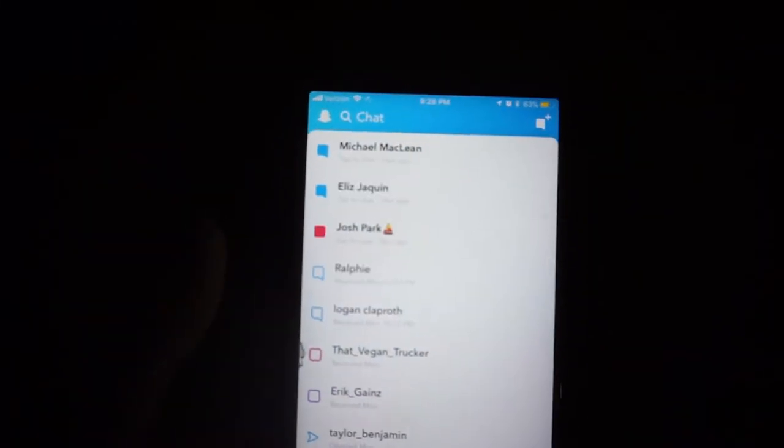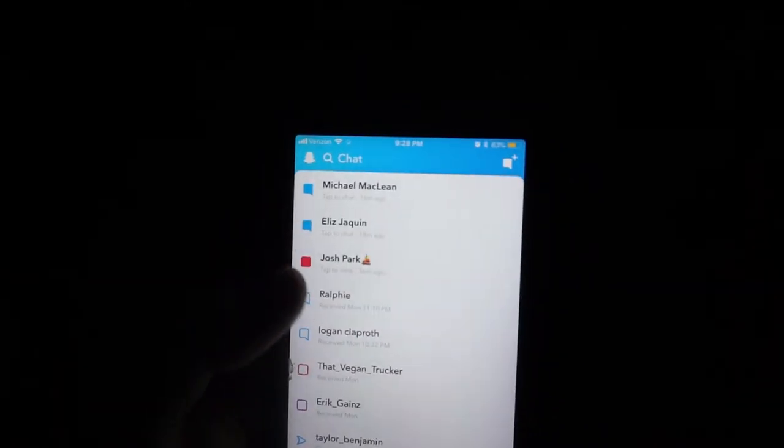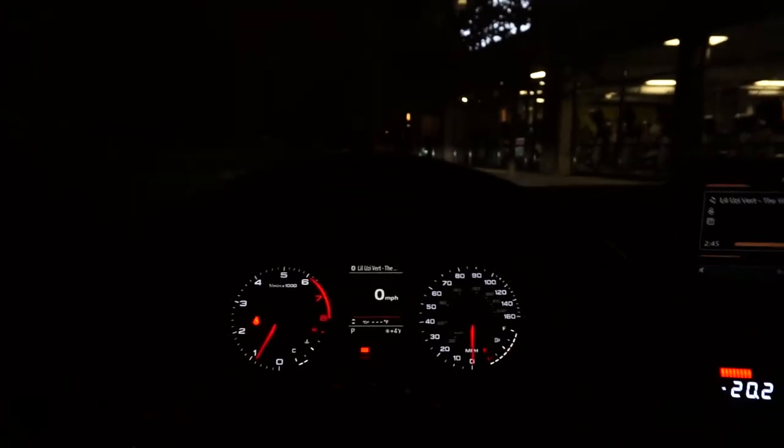Just got done with the gym. I'm going to check what you guys sent me right here. All right, just got out of the gym, opened up a few Snapchats for you guys. If you guys don't have me on Snapchat yet, add me. Okay, now let's get home and look at the jack that I got for Christmas.